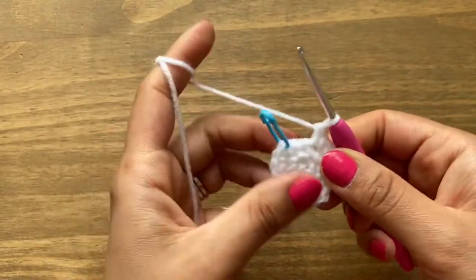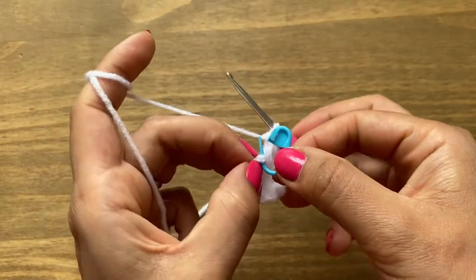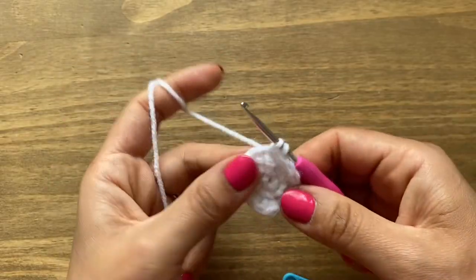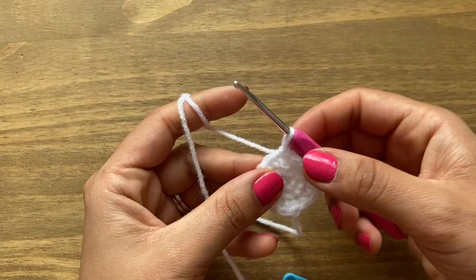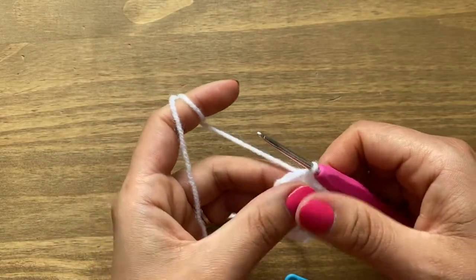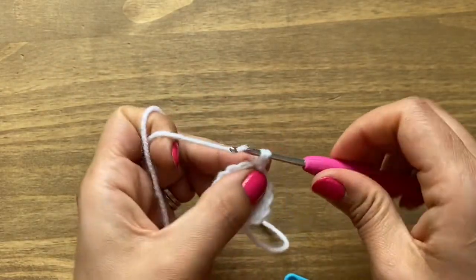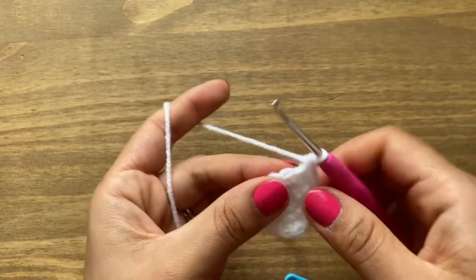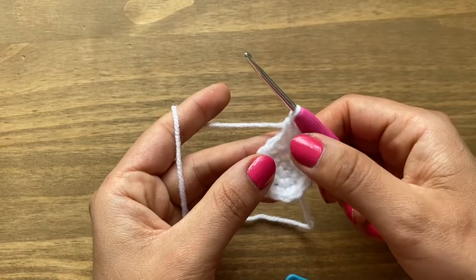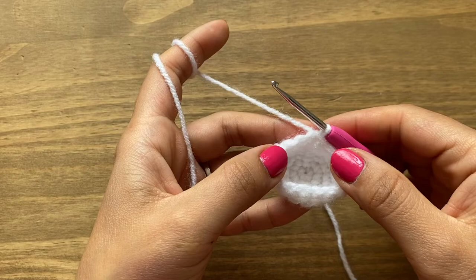Once the round is complete, locate the first single crochet, pull a loop through that stitch and through the first single crochet to do a slip stitch. The next three rounds are all single crochets. Each round begins with chain one, go back into the same space and make a single crochet, then follow every stitch with a single crochet. At the end of round seven you'll have 15 stitches.